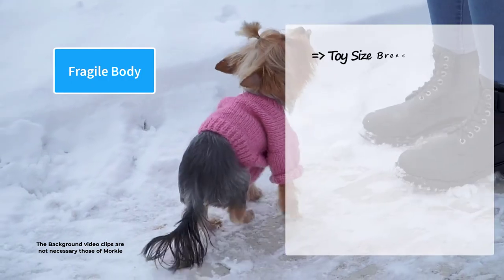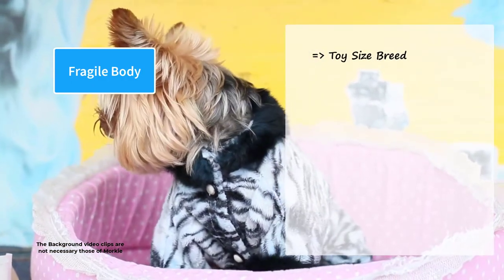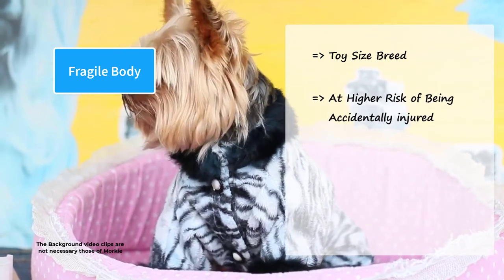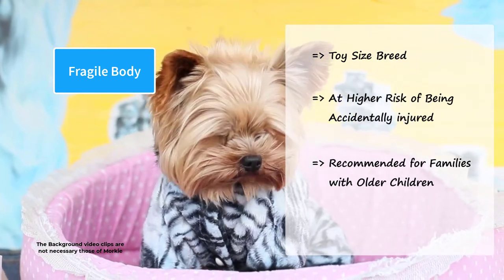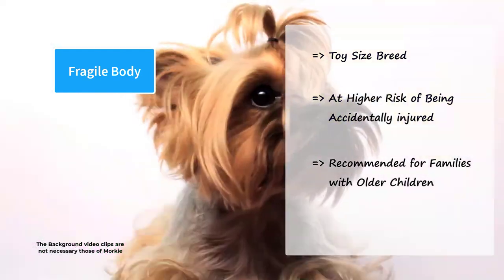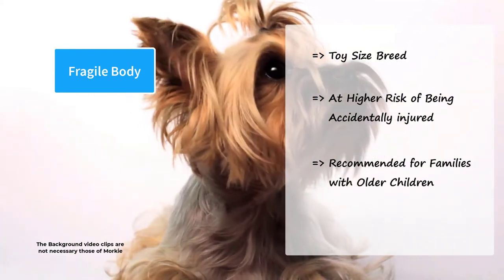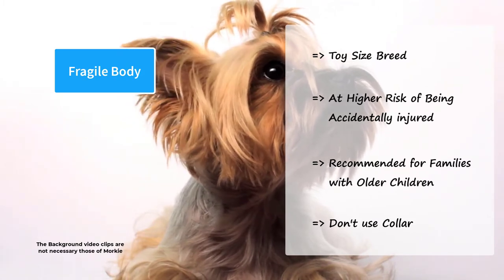Morkie is a toy-sized breed, thanks to its toy-sized parents. This toy pup is at a higher risk of being accidentally injured. Because of their size, Morkies are recommended for families with older children. Young children should be taught how to interact and play with these dogs. They can be harmed by other dogs or animals if allowed to interact freely with them. Do not use a collar on these dogs — instead, use a harness.